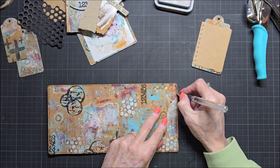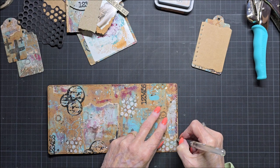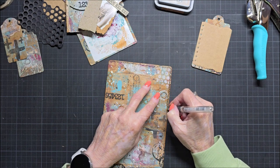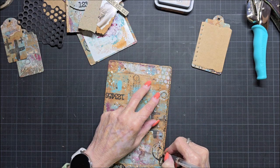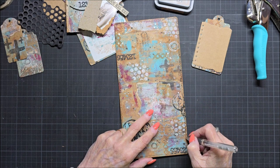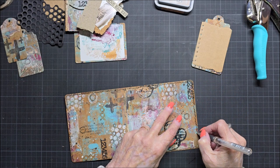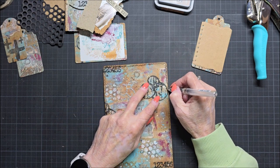I do it a second time so it's a little more — I don't want two of the same things on one page. It's a double page, but I like to do it a little bit different. I love to scribble on my mixed media page, so I thought that is what I'm going to do now.